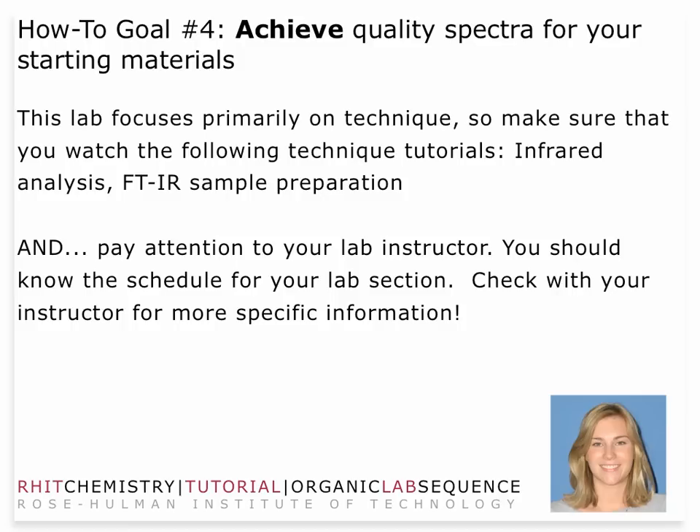Time and surface area are your friends in this laboratory. Pay attention to your lab instructor — that's really key for this lab. Make sure that you have any additional information from your instructor that you need.